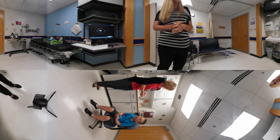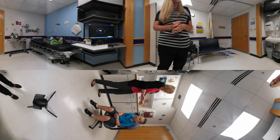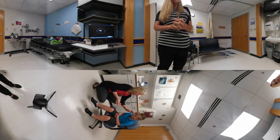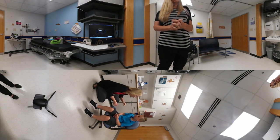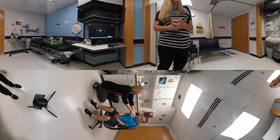One method we use to teach Huff Coughs for young patients like Caleb is we can put a cotton ball here. Keep your head up. What we're going to do is take a big deep breath in, hold your breath for about three seconds, and then huff out — you can even try to move the cotton ball. Again, big deep breath in, remember to hold your breath. Good job.